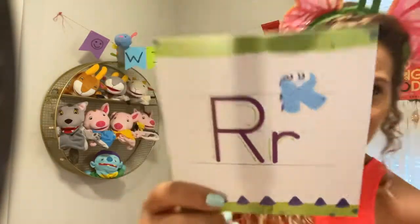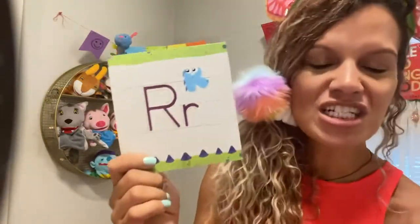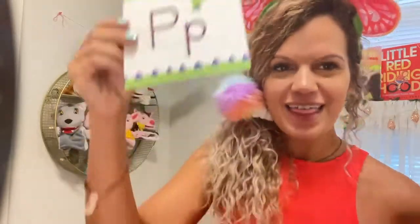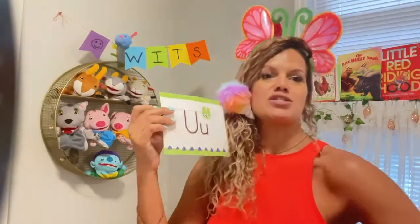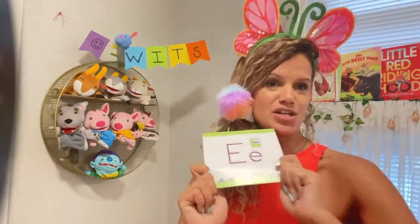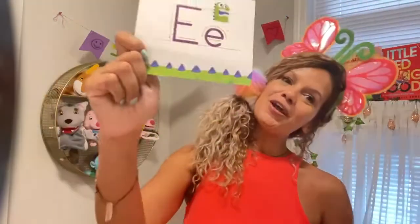R's turn. You put your R in, you put your R out, you put your R in, and you shake it all about. You say the letter sound: r-r-r. Then you put it down. P's turn. You put your P in, you put your P out, you put your P in, and you shake it all about. You say the letter sound: puh, puh, puh. Then you put it down. U's turn. You put your U in, you put your U out, you put your U in, and you shake it all about. You say the letter sound: uh, uh, uh. Then you put it down — last one. You put your E in, you put your E out, you put your E in, and you shake it all about. You say the letter sound: eh, eh, eh. Then you put them down.